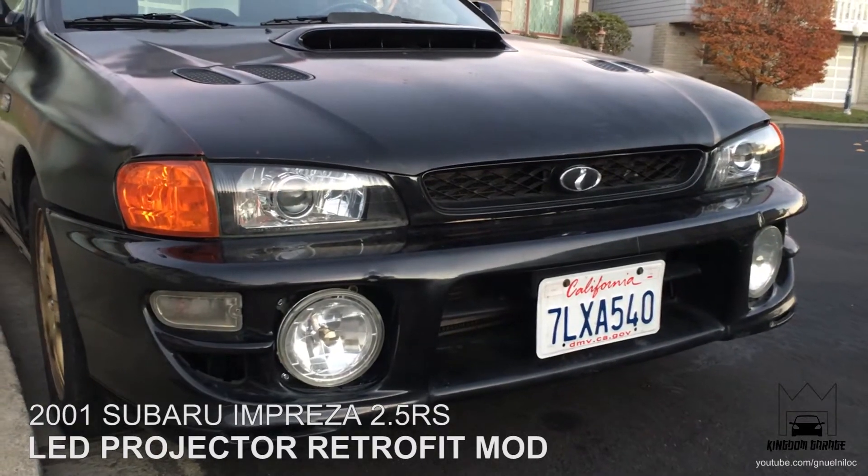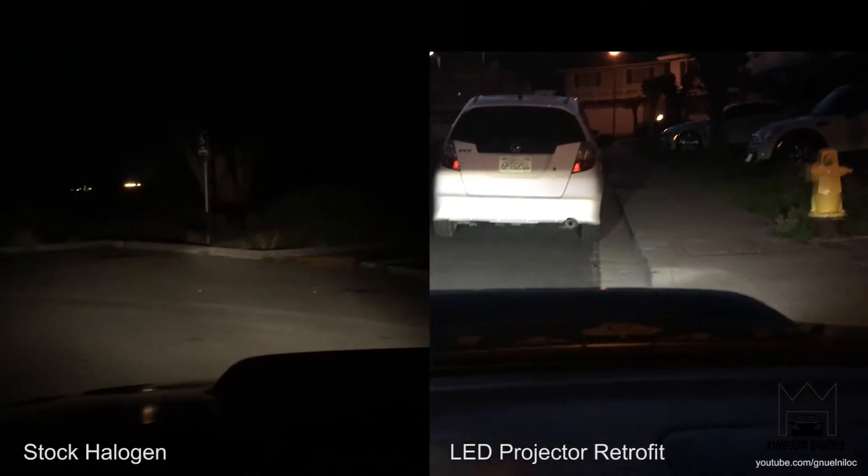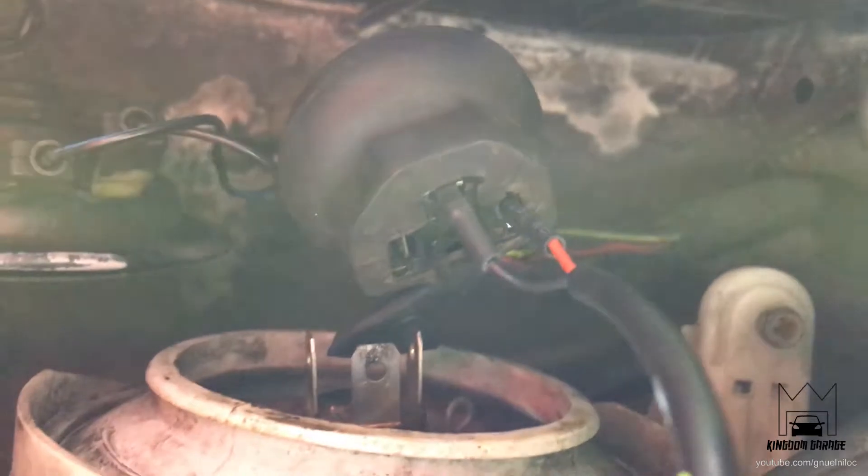I'm planning to do a projector retrofit because HIDs will just not be focused and will affect oncoming cars. Today I'm doing a test of the LED bulbs, so I had to figure out what the wiring condition was. I messed around with it and this is the proper configuration — on the top is the ground, on the right side is the positive, and it's the same on the other side. I just wanted to test these bulbs before I do the projector retrofit.